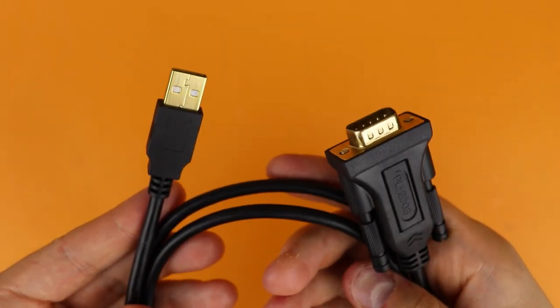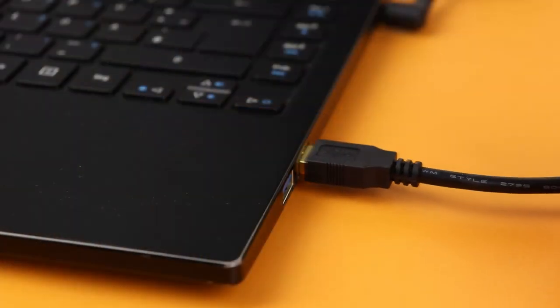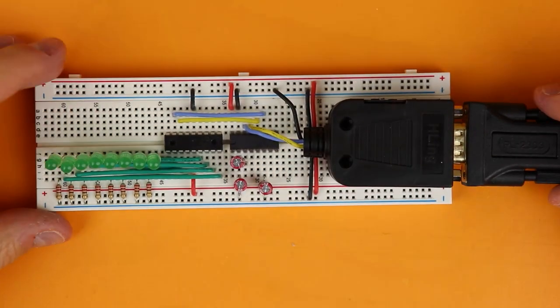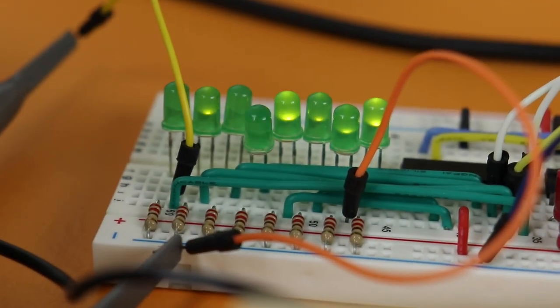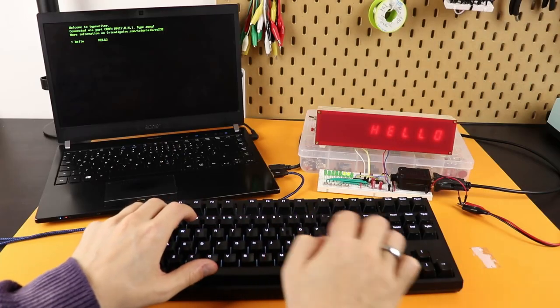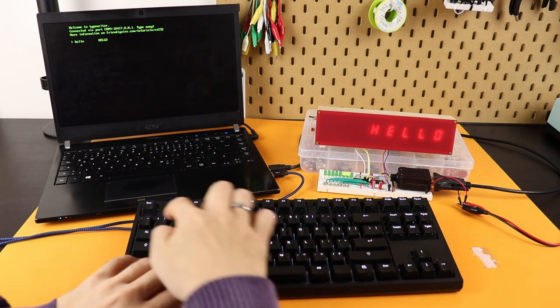This is a USB to RS-232 adapter and in this tutorial we will use it to control a bunch of LEDs from our computer. But instead of LEDs you can also control all kinds of other electronics with it, like the scrolling text display from last time hooked up to a laptop and working as a typewriter.